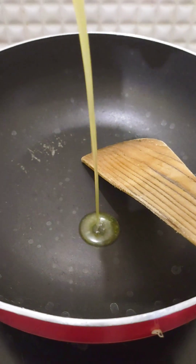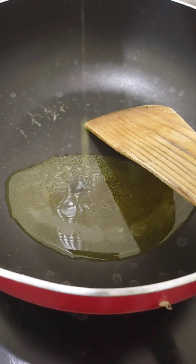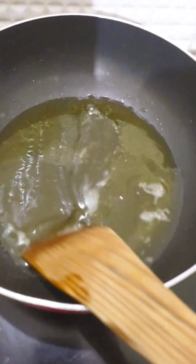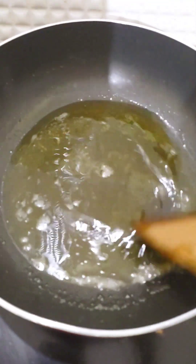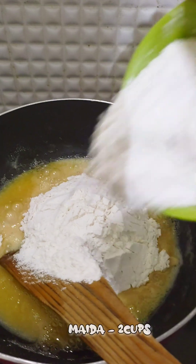First, we add ghee. Ghee is 1 cup. It's already at melting point. That's why you have the ghee and water. If you want to melt it, add 2 cups of maithava.